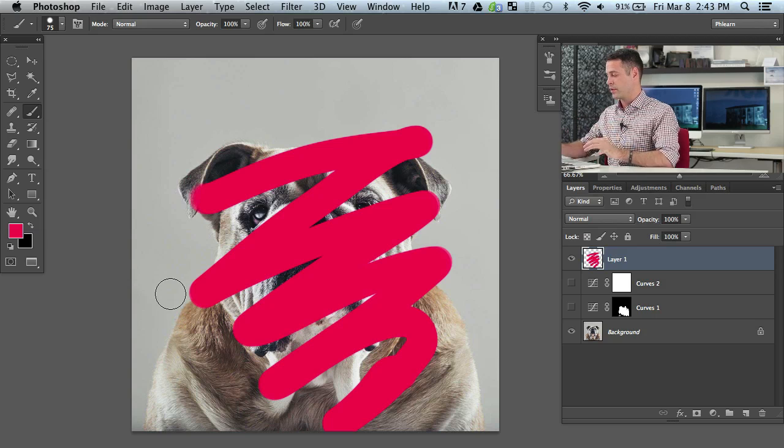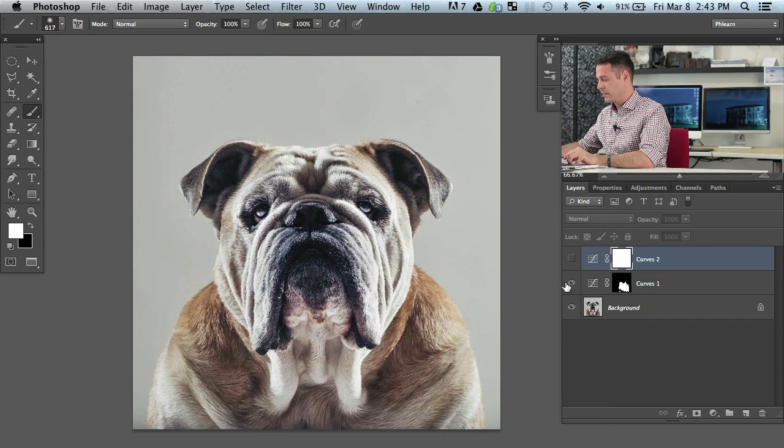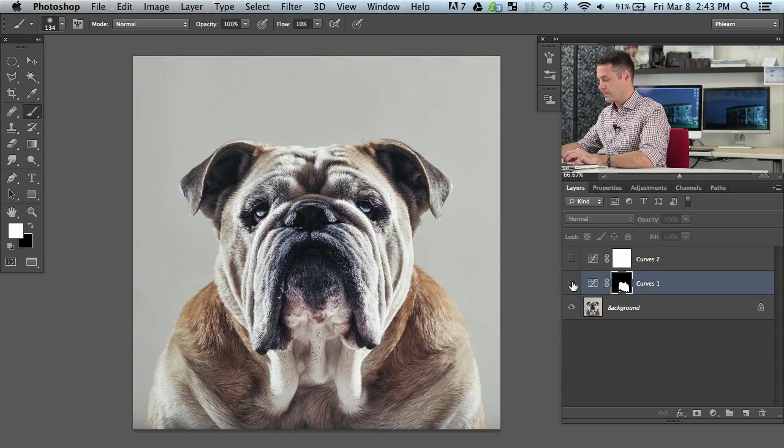That's the control we're going to need when dodging and burning. Make your brush that way and you're going to be able to dodge and burn much better. Let's choose that brush we just made. Instead of just being on or off, I'm going to fill the layer mask with black again. I can paint now — I'm just going to paint white over the areas that I want to be a little bit darker.